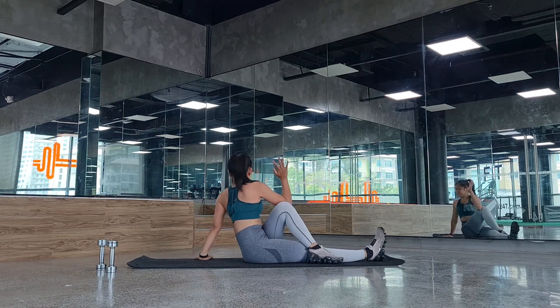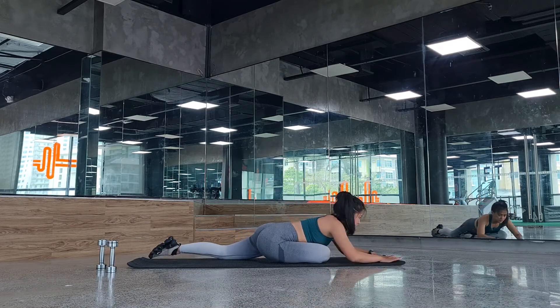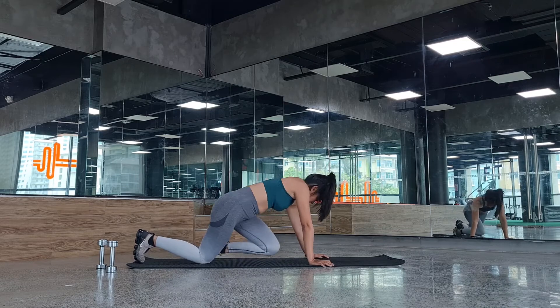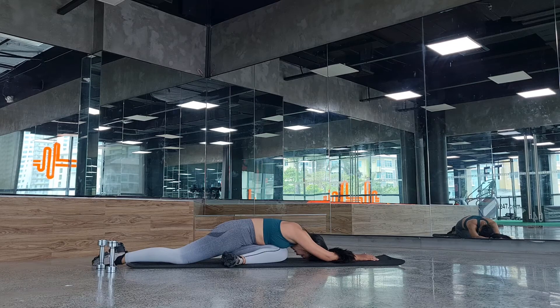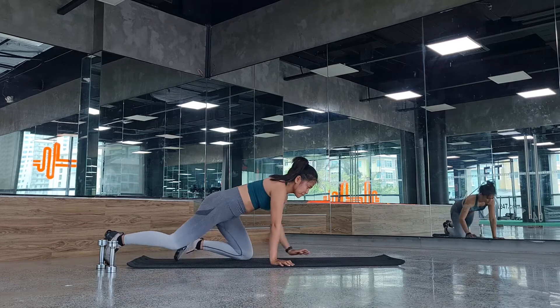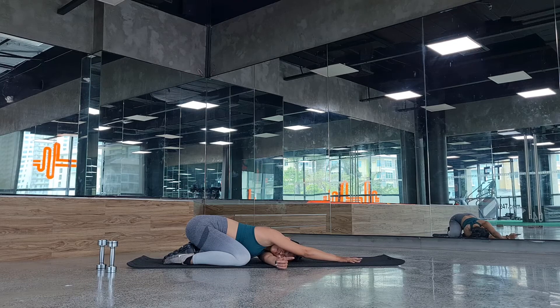Feel the stretch in your lumbar so that the bone on the hips stays mobile. Into your pigeon pose — hold for a few seconds, push the mat away, and squeeze that lower back. Switch to the other side, same pigeon pose. Then into child's pose, threading the needle — left hand over right, then switch right hand over left.